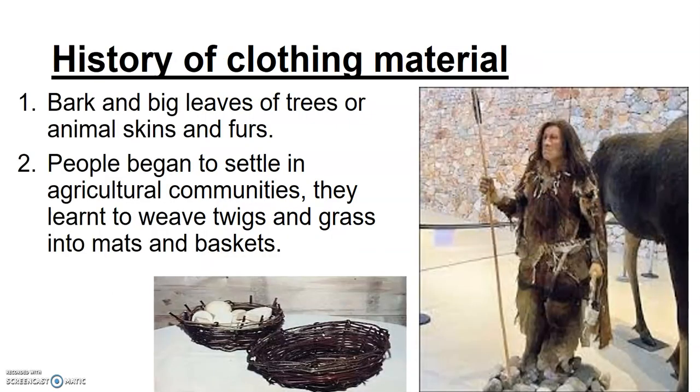The last topic of our chapter is the history of clothing — how clothing started from early man. The first thing seen was barks and big leaves of trees, and animal skins and furs were worn by early people. Then people began to settle into agricultural communities, learned to weave, and could make baskets and mats by weaving twigs and grasses.